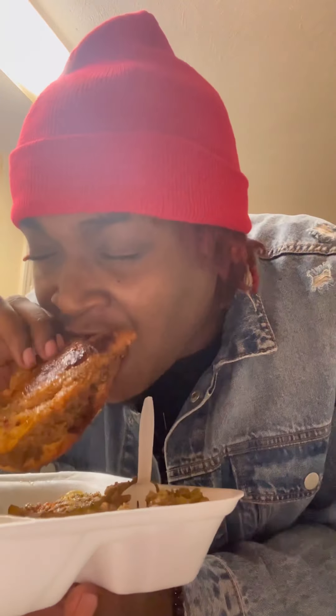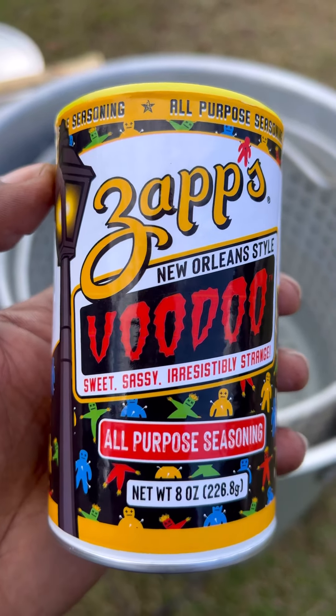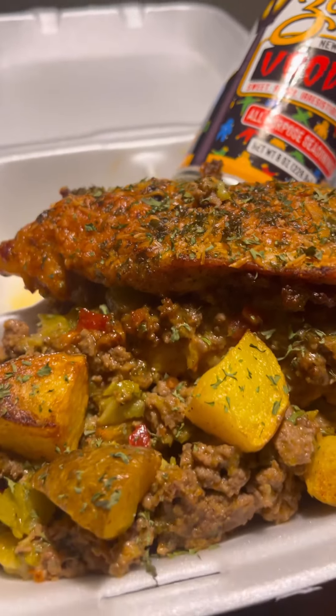Now look, we gonna bite it — we gonna bite the side without the beef first. Let's try just the chicken. Nice and seasoned, man. Oh my Lord. Hey, Zapp's, again — that seasoning is platinum, I'm telling you. Now look, let's bite the part with the beef. We gotta try it with the beef and chicken. Oh my goodness gracious. UTZSnacks.com, y'all — that's UTZSnacks.com. This meal was 10 out of 10. I'm about to go inside and eat it again.